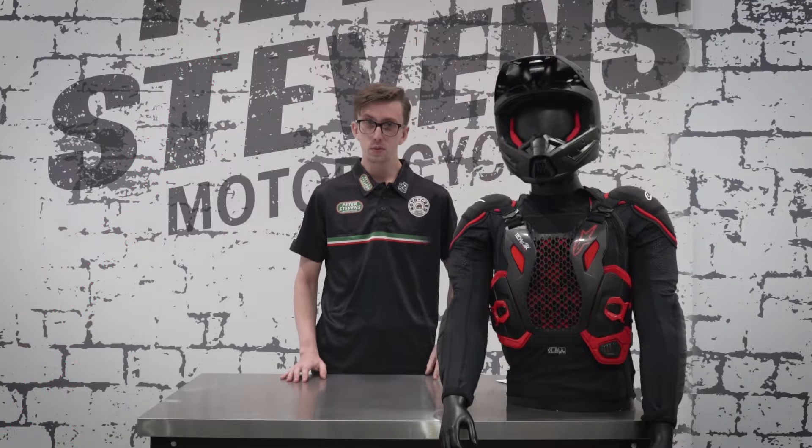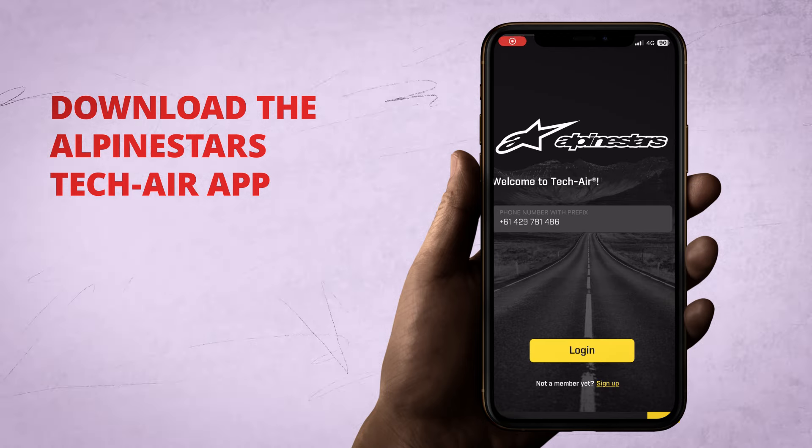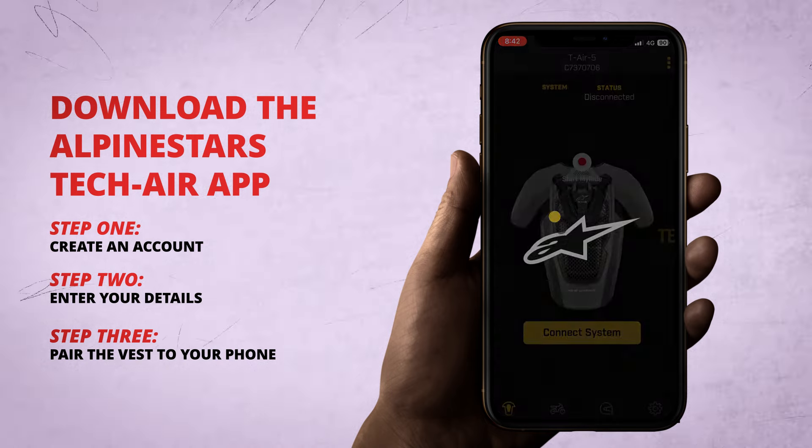First thing we need to do is pull out our smartphone and download the Alpinestars TechAir app. Now that we've downloaded the app, we need to create our account, enter our details, and then we'll move on to pairing the airbag to our phone.